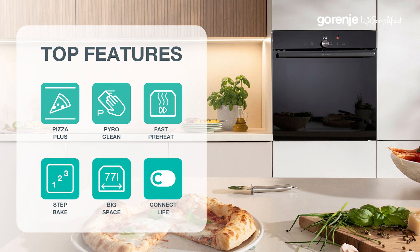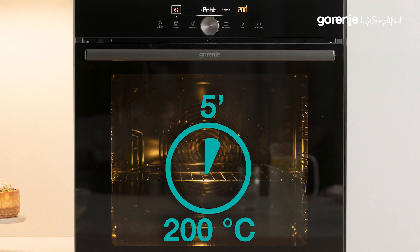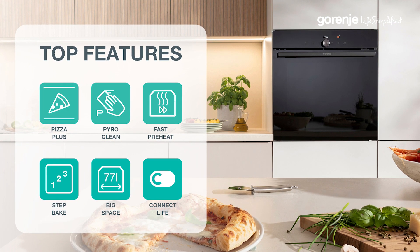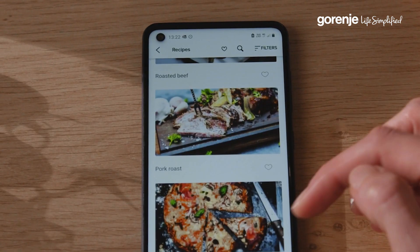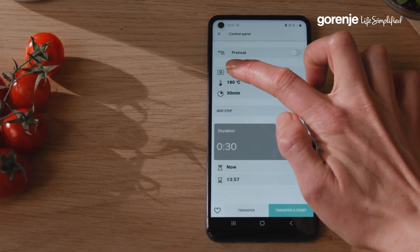We also have an excellent preheat function which heats the oven from zero to 200 degrees in five minutes, a function for baking in steps — or step bake — and of course the Connect Live app, so this oven is connected to your mobile phone and you can set and monitor the oven from afar.